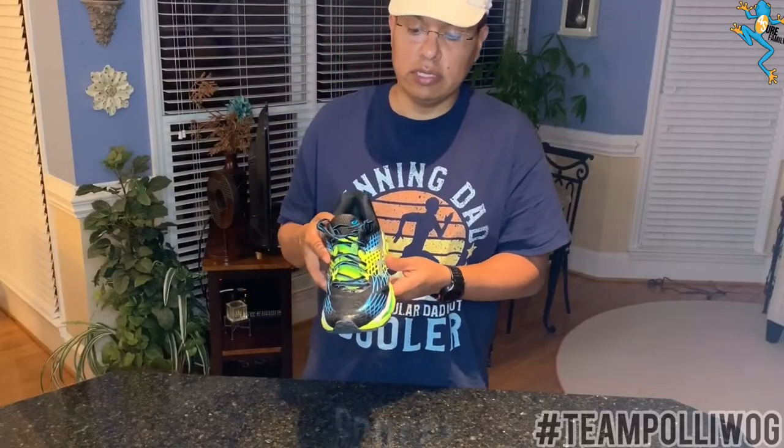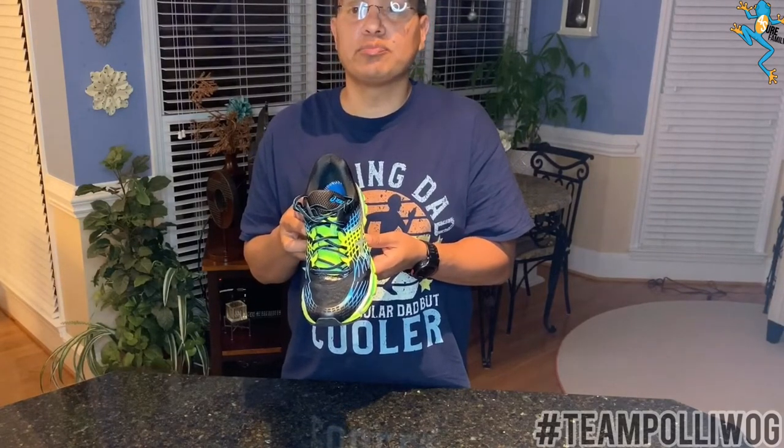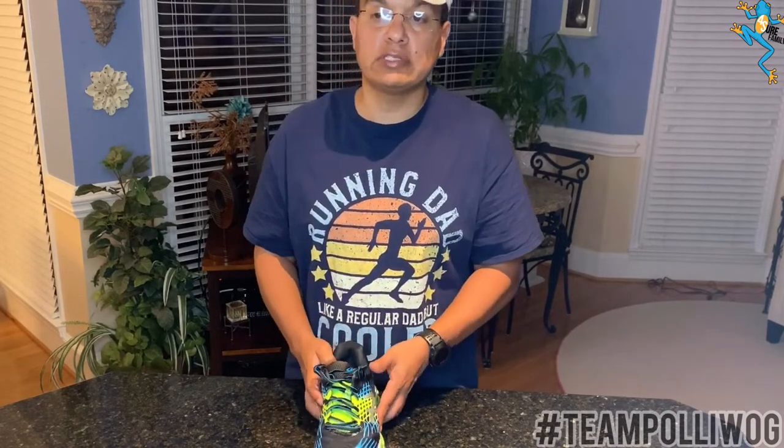How do I know if I pronate or if I'm a neutral runner? The easiest and best way is to find a specialty running store that does exams. They'll use a machine — you'll stand in there and the computer will let them know based on your arch, whether you have high arches or neutral arches. They may also have you run a little bit and record how you're running.